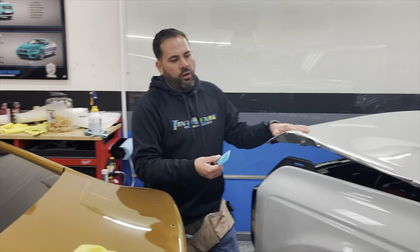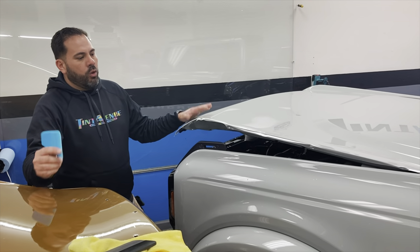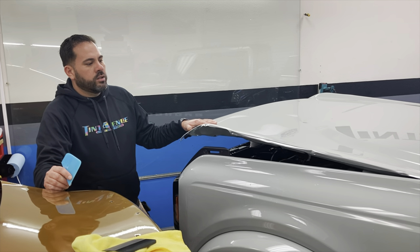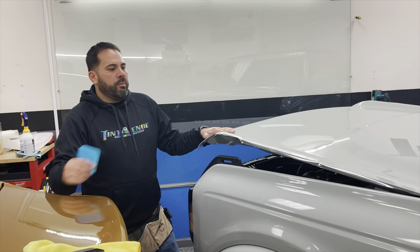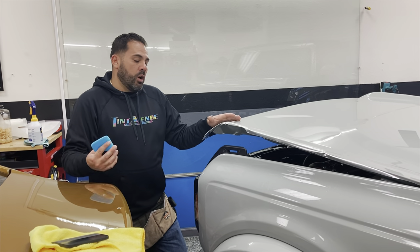Some customers are only looking at the front clip, and this is good either way. The front is more important because it's the impact zone. In my personal car I use the full front, but some customers are looking to do all around.